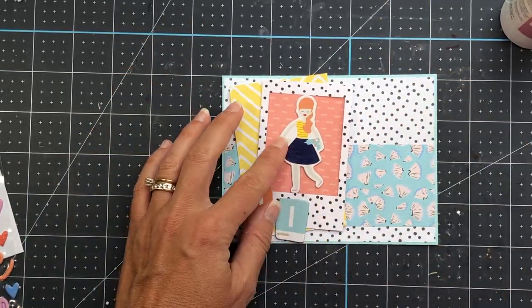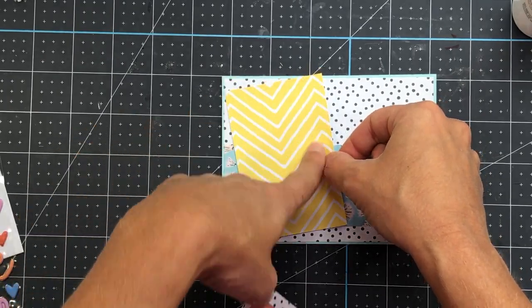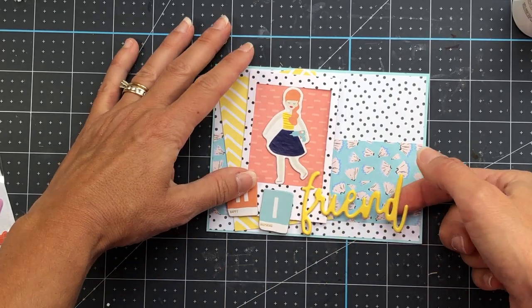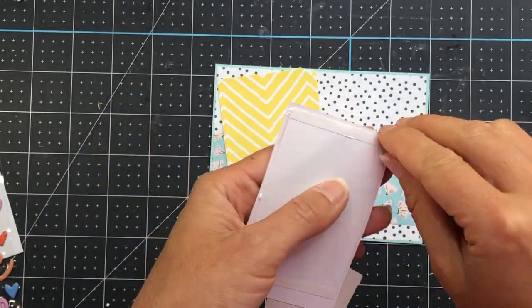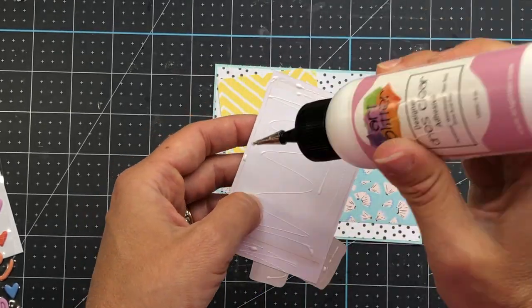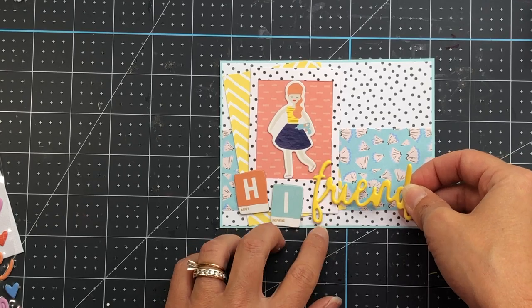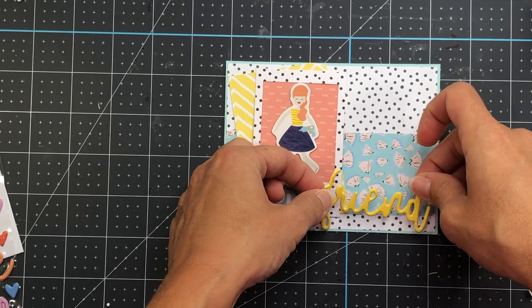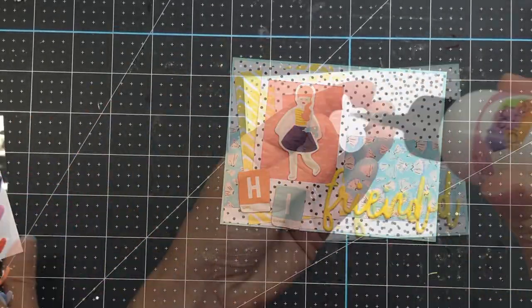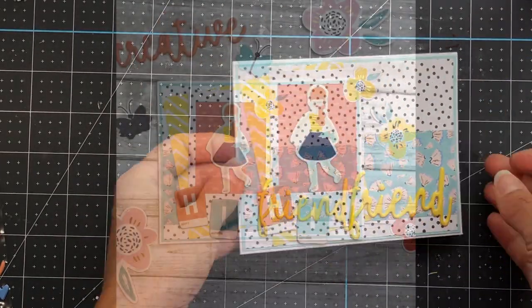Turning it into landscape position, the word 'friend' fit perfectly and didn't overlap over the 'hi' chipboard. I go ahead and adhere the yellow pattern paper, snip off the top where it extends beyond the card layer, then add the girl in the frame and glue her down. I'm also gluing down the inside of that frame since it was just taped on the back. I add that to the card layer, then add the 'friend' puffy sticker, which fits perfectly. I add the dot for the eye, add a flower ephemera piece to the top of the frame, and add this to one of the A2 card bases. That completes this card.